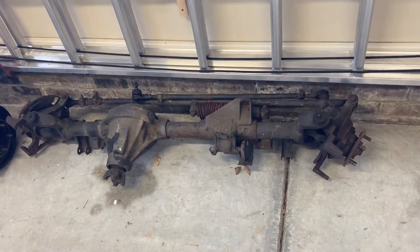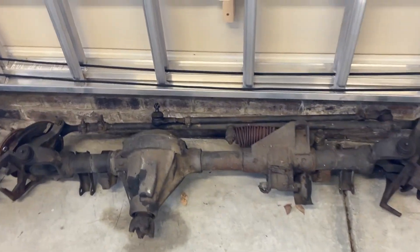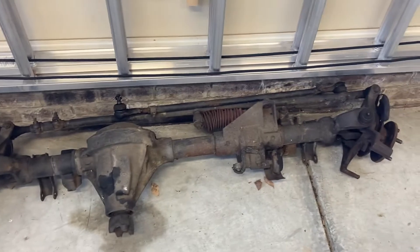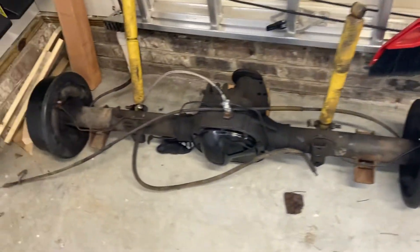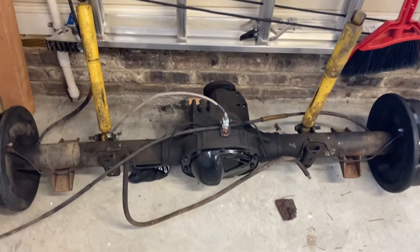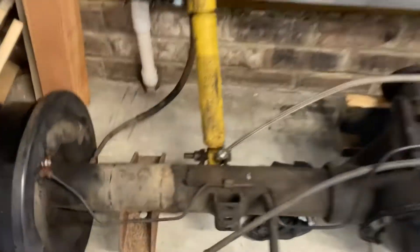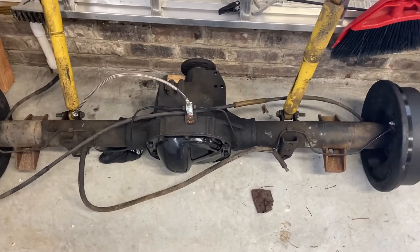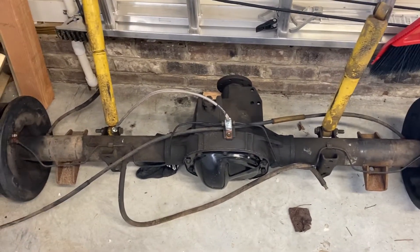Let me flip the camera around and show you what I'm working on. There's the Dana 30 - it's from a YJ and it's got 4.10 gears in it. And there's the Ford 8.8 - it was already swapped into a YJ, so you can see it's got the spring perches, spring under right now, and 4.10 gears.